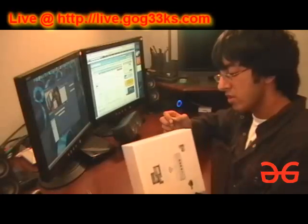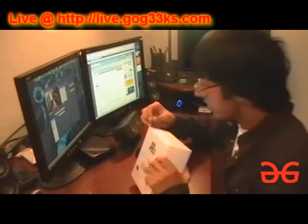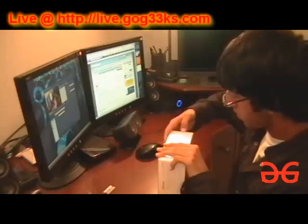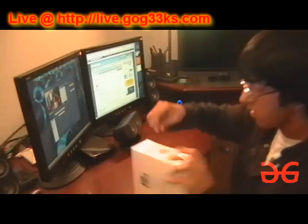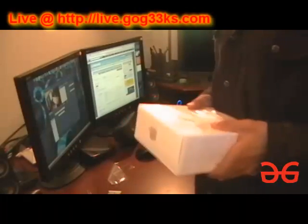I'm just going to go ahead and open it. Let's go ahead and peel off the shrink wrap real quick. Roof this off. Shrink wrap's gone. Let's throw that away.